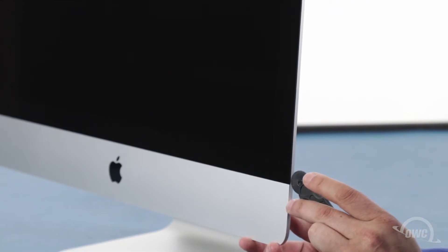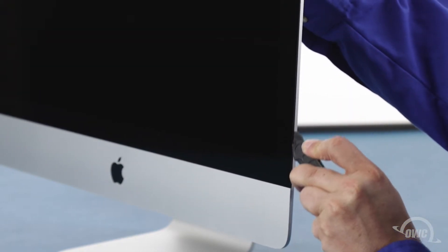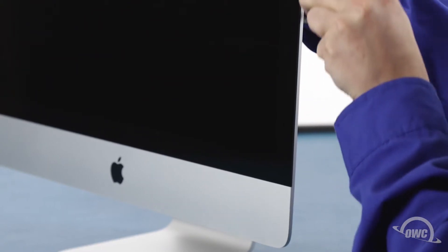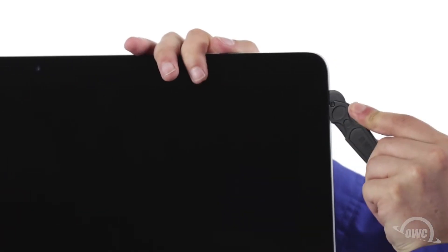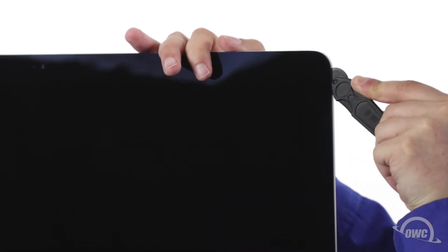Starting on one of the lower corners, insert the screen removal tool between the glass and the chassis. Work along all the edges of the iMac, taking care not to push out on the glass. All we're doing is cutting the tape holding the display on, not prying the glass away. The process may take a little bit, and you may need to go over sections multiple times, so be patient. The corners may be a little tricky.